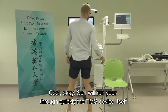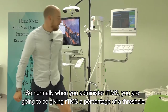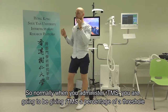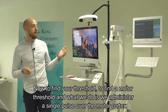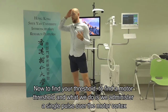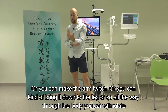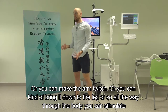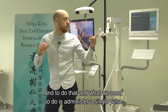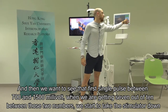When administering rTMS, you'll give stimulation at a percentage of a threshold. To find the motor threshold, you administer a single pulse over the motor cortex, which will bring on a finger twitch - depending on where you stimulate within the motor cortex, you can bring on a finger twitch, make the arm twitch, or stimulate all the way down to the leg. We want to see that first single pulse between 700 and 1,500 millivolts.